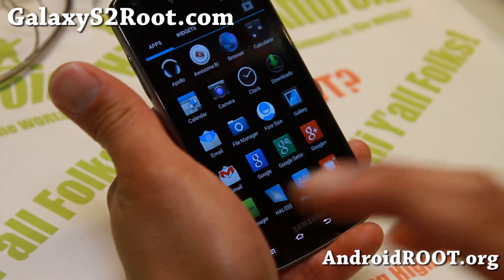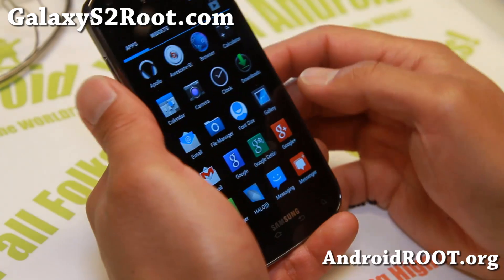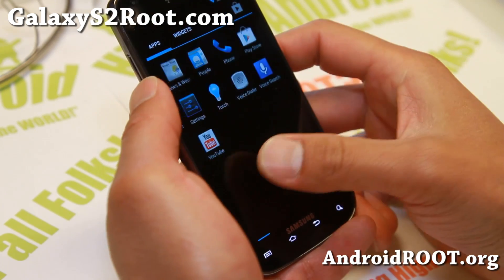If you want to be on the latest Android 4.3.1, definitely check this one out as you'll get a lot of features of the latest Android 4.3.1 — stability, performance, battery life, all that good stuff.